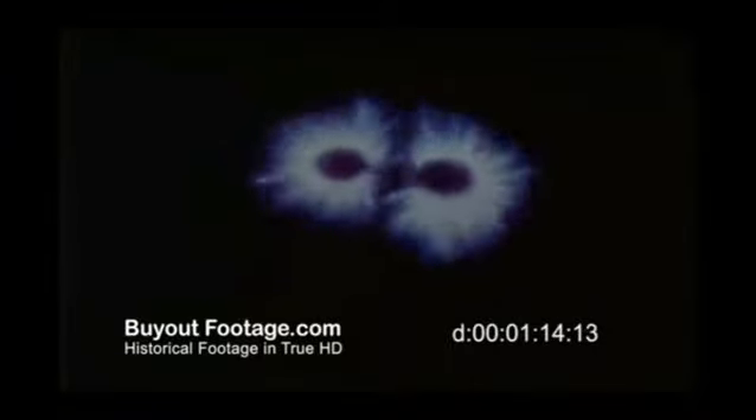These Kirlian motion pictures revealed that an energy field, or corona, exists around each fingertip as it does around different parts of the body. This corona, rather than remaining constant, varies with changes in the subject's state of mind.